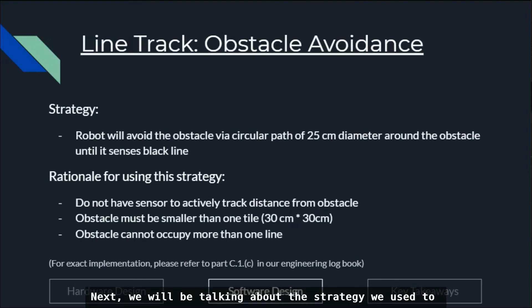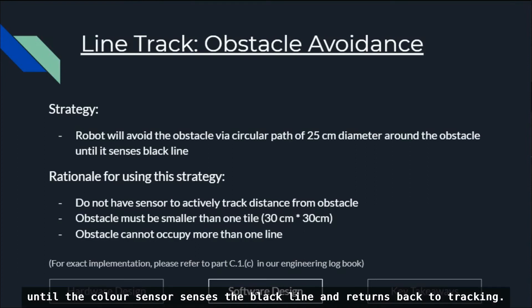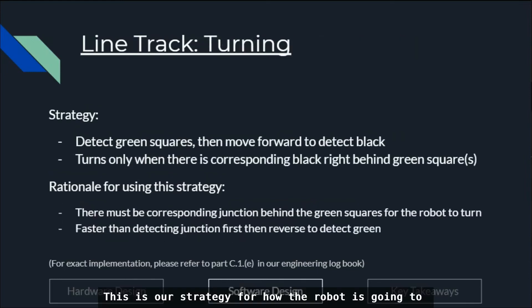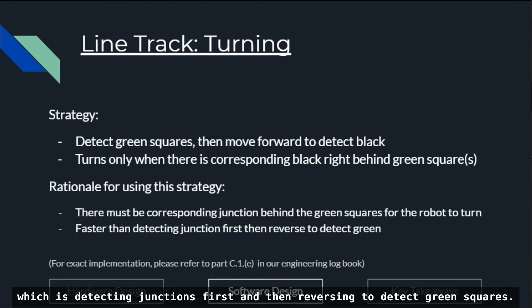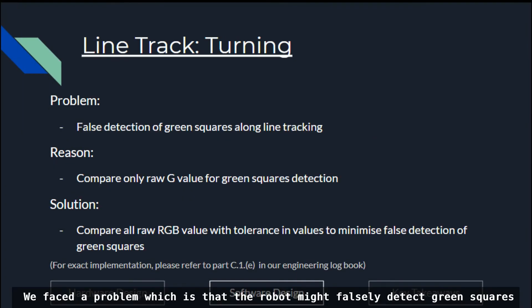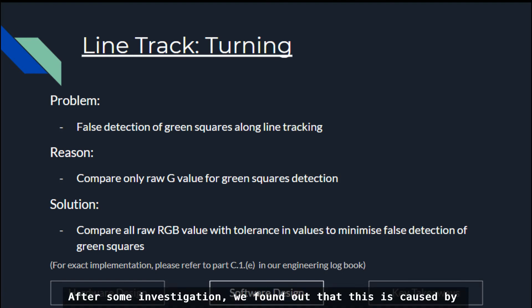We will talk about the strategy used to allow the robot to avoid obstacles. Once the touch sensor detects an obstacle, the robot curves around it until the color sensor detects the black line and returns to tracking. For green markers, the robot detects green squares then moves forward to detect black lines. If there is no black line behind the green square, the robot continues line tracking without turning. This is faster than the previous strategy of detecting the junction first and then reversing to detect the green square. A problem we faced was false detection of green squares, caused by comparing only the raw green value. Our solution is to compare all raw RGB values with tolerance values so as to not falsely detect green squares.